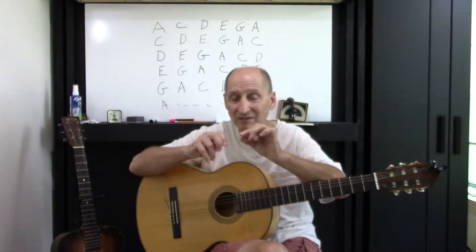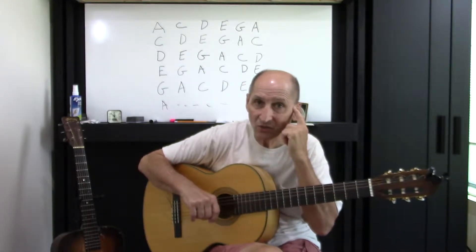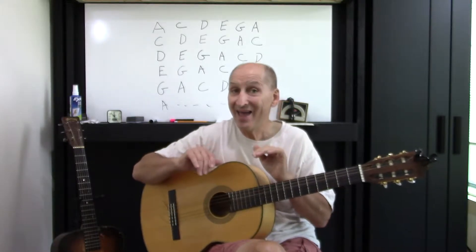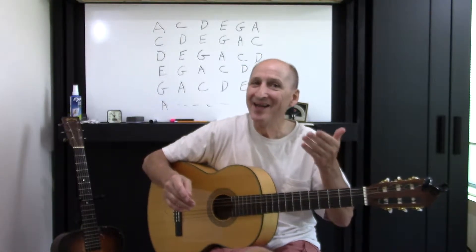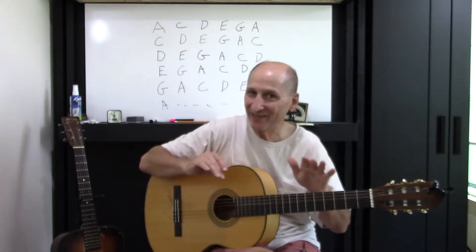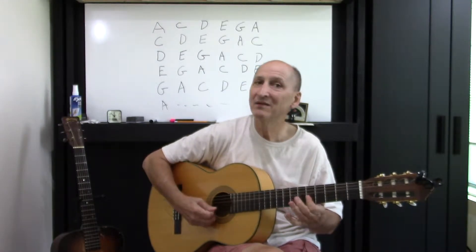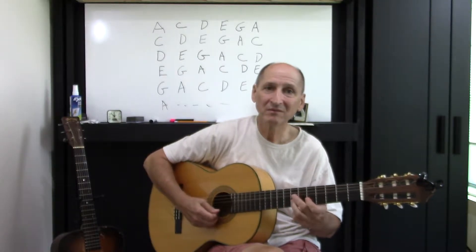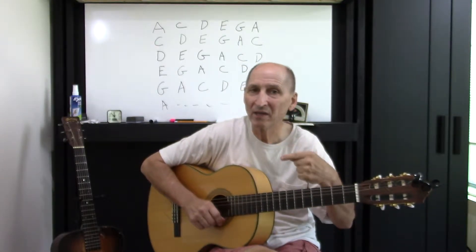So it's used — these type of note combinations are used in a lot of things. It's just something I want you to develop. And as always, you listen. What if it goes forwards? That's right, it goes backwards. Not too many people show it that way.